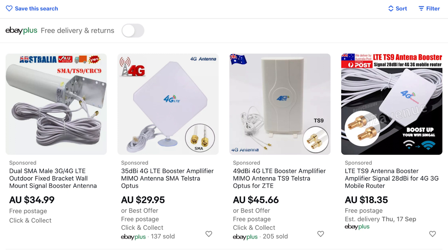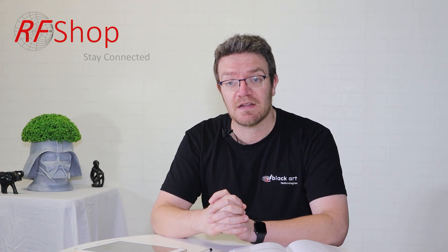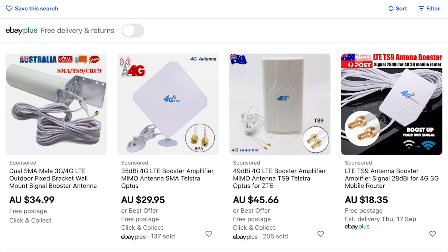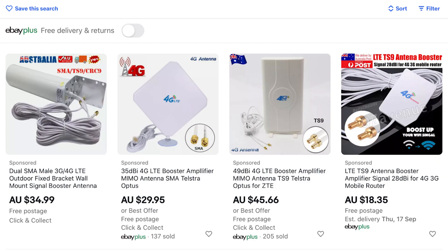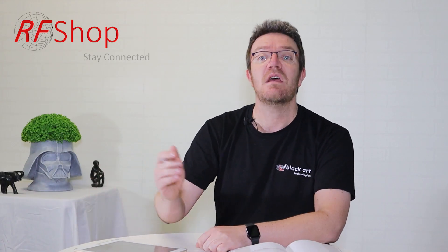I was tempted to buy one just to show how bad it can be, but then I thought it's not even worth spending money on these antennas. If I wanted to make a really short video I could just say: don't buy them, have a good day, goodbye. There's really no surprise factor here — I'm not going to hold you on and then reveal it's bad. I can tell you now: this is not possible.